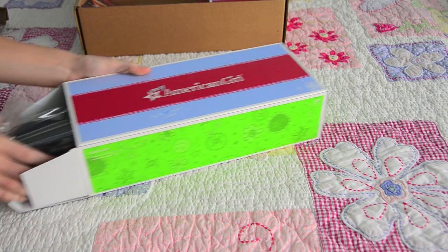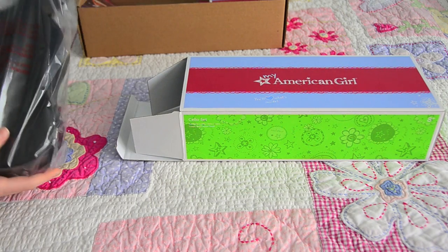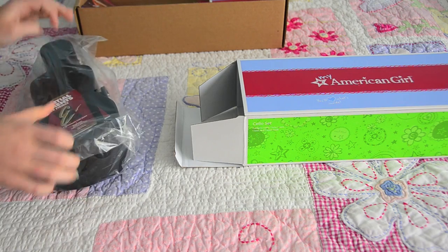This is way bigger than I imagined it. Oh my gosh, it's huge. So this is the case in the plastic wrap. Let's take it out.